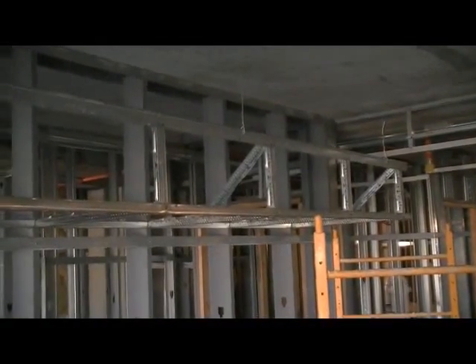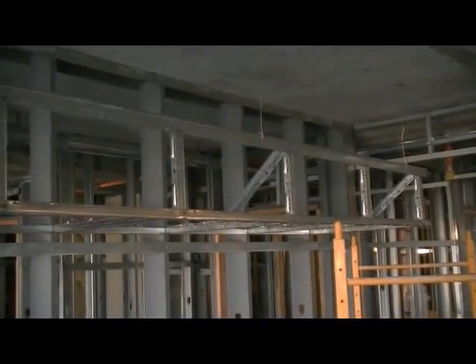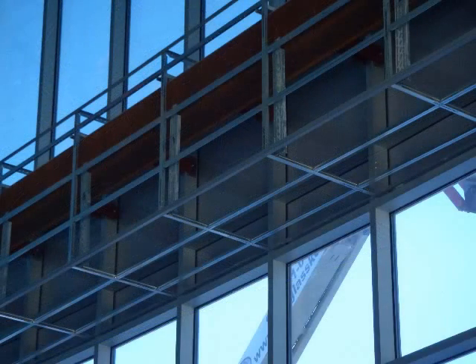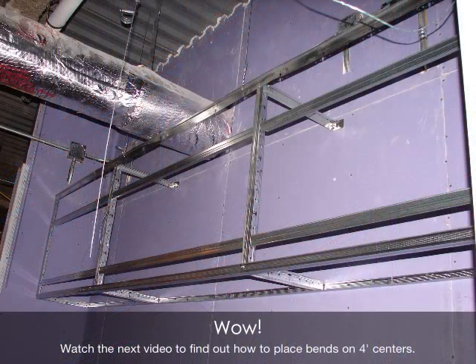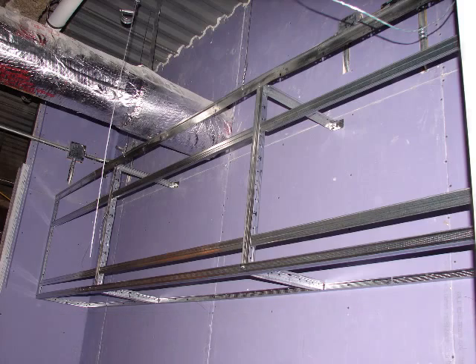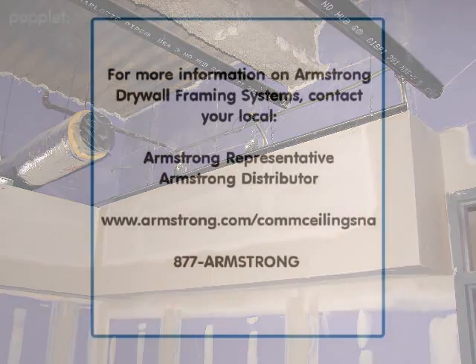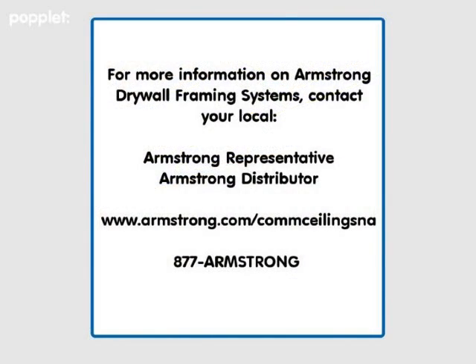This is just a simple 90 degree soffit installation. Much larger soffits can be installed using our soffit tees — step soffits and light coves too. Your Armstrong representative and installation specialist have access to countless soffit configuration details that more than likely match the conditions you're facing right now. If custom details are needed, Armstrong can provide those too.